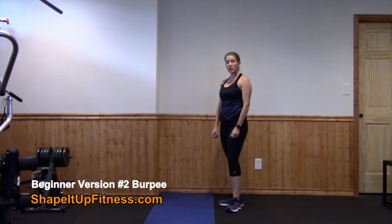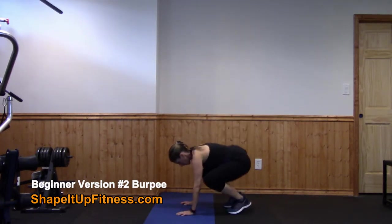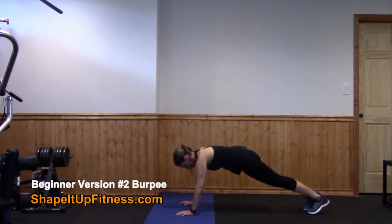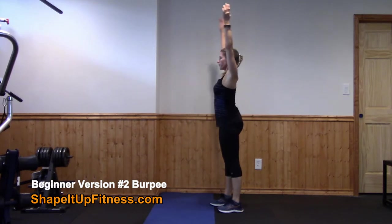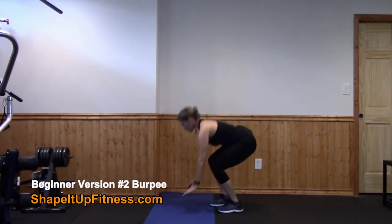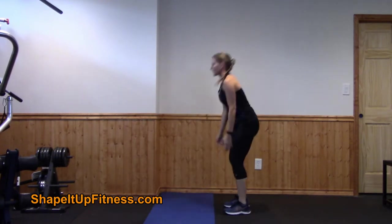This next version is still modified for the beginner. Drop down to the floor. You're going to take a step back, walk your feet in, and you're going to stand up. Squat down, walk back, walk in, and stand up.